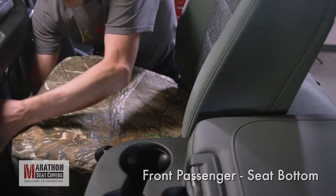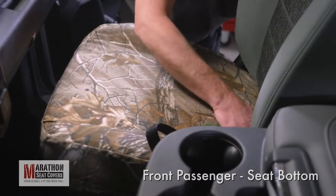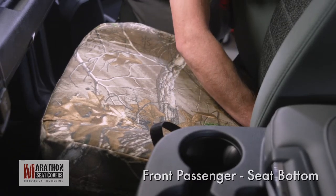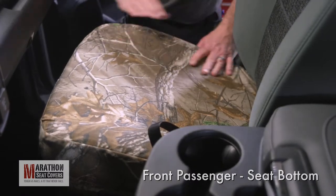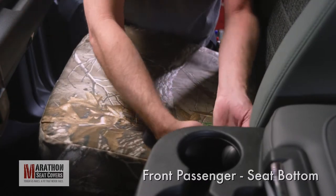Now, route the inside front strap under the seat. Massage the cover front to back and hold the cover in place while reaching behind the seat to connect the inside strap to the Velcro on the back of the seat cover. Massage the cover into position and readjust the front straps to get the cover tight. Tuck the cover behind the seat belt receiver and find the back inside strap.